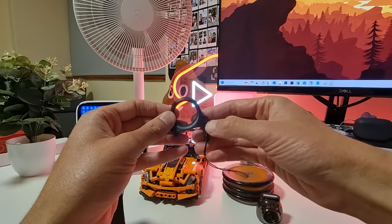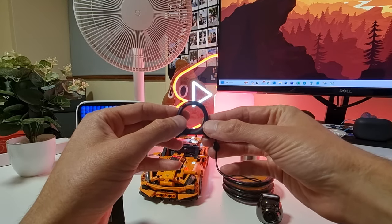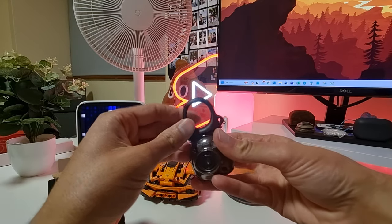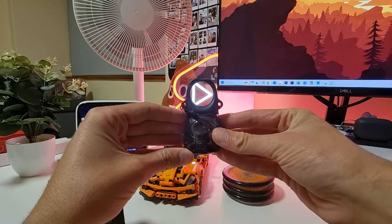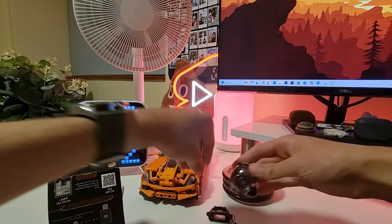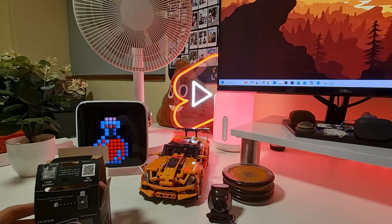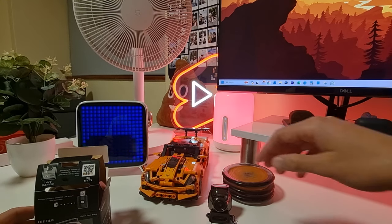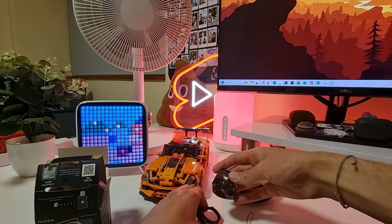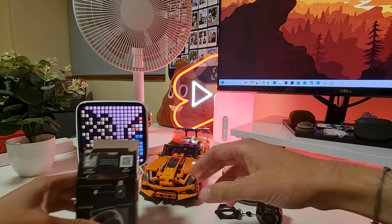This is the multi-use detachable ring which makes the Instax Pal camera easy to use. You can firstly attach it to the top of the Instax Pal as a viewfinder. Or you can simply place it on a surface and set the camera on it as a little tripod to adjust the angle of your shot — whatever you want to do. So that's very cool.